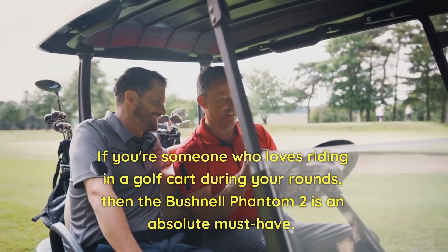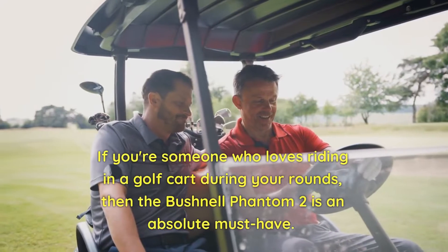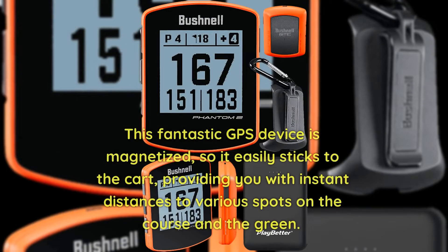If you're someone who loves riding in a golf cart during your rounds, then the Bushnell Phantom 2 is an absolute must-have. This fantastic GPS device is magnetized, so it easily sticks to the cart, providing you with instant distances to various spots on the course and the green.